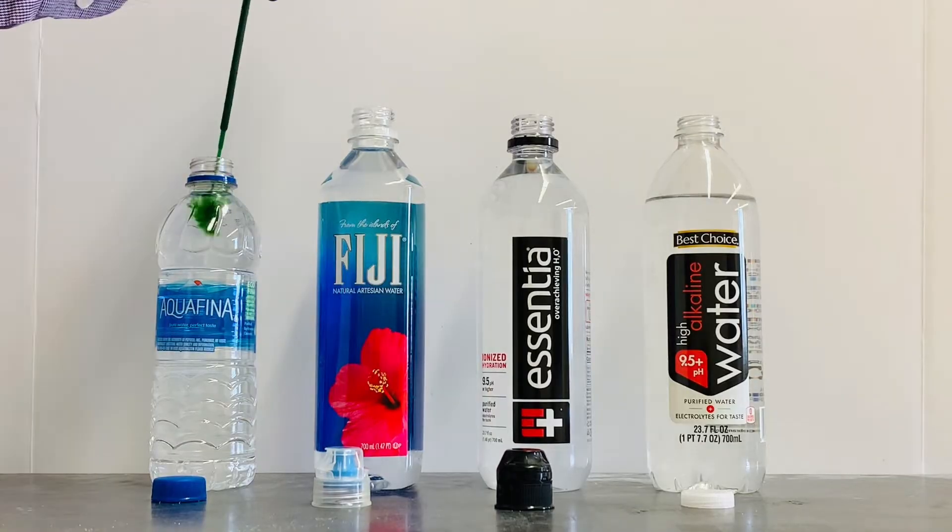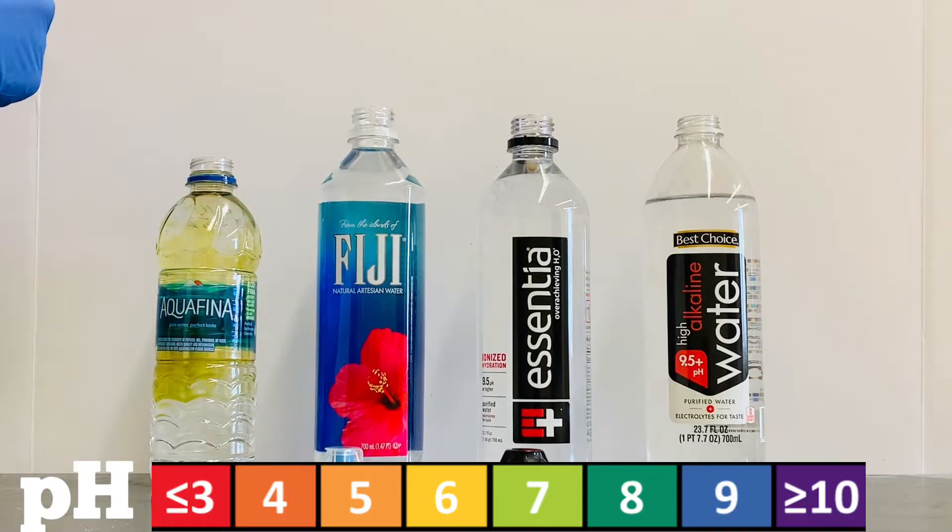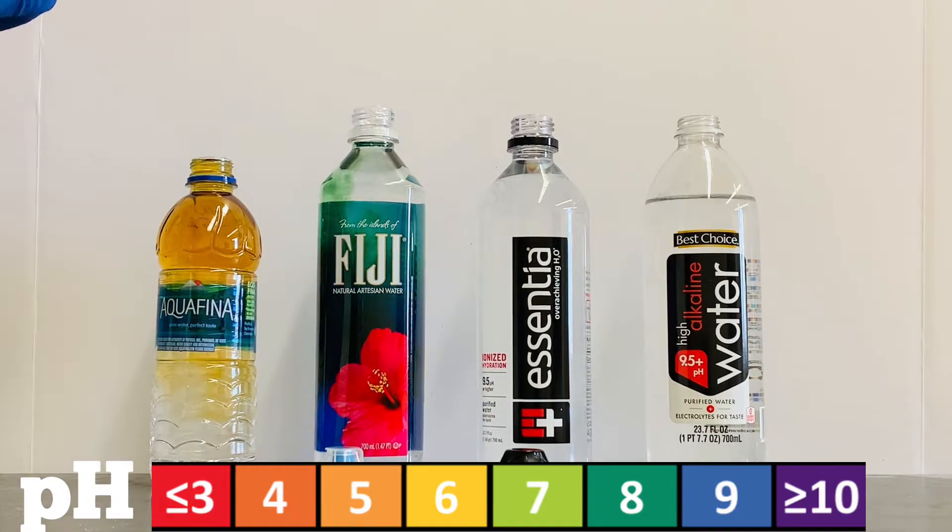As you can see the Aquafina turned a nice yellow color, indicating that it's just slightly acidic. On the other hand, the Fiji water turned a nice green color, which tells me that this water is just a little bit basic.